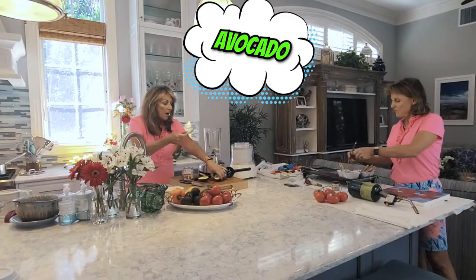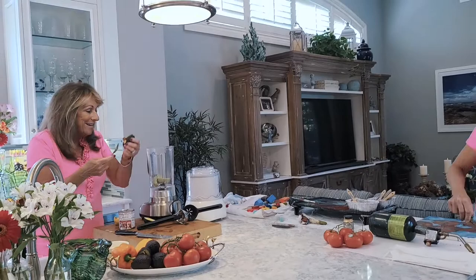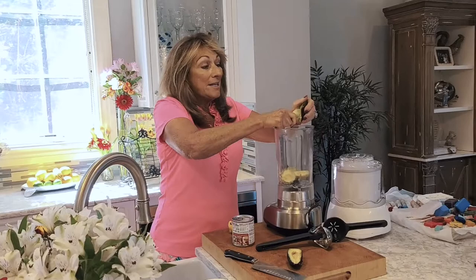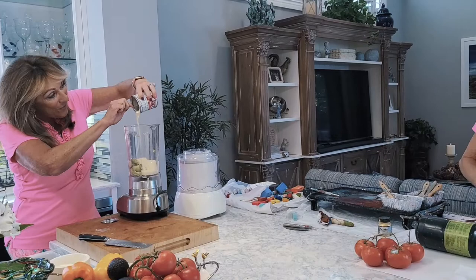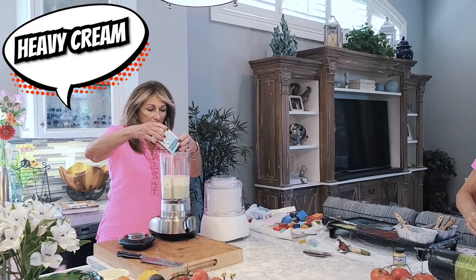We'll start with the avocados and they go into our blender. This really should have been a whole series on how we grind things up and torch things — that's really what we're doing. This is a great way to use up a leftover avocado. You guys know I always have leftover things that are falling apart and I'm always trying to find some way to use them. You might not want to tell people it's an avocado. Look how thick it is!